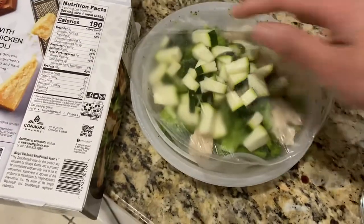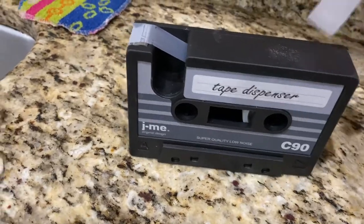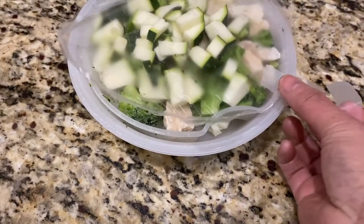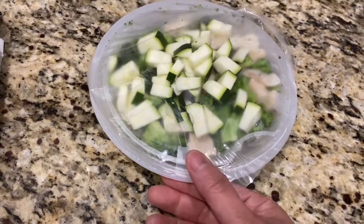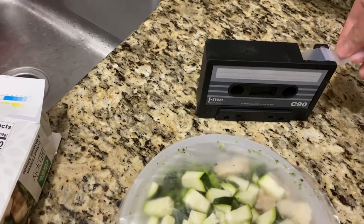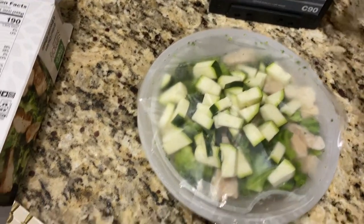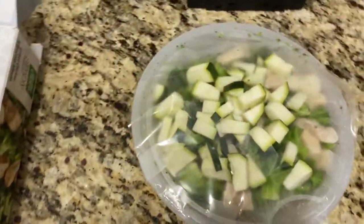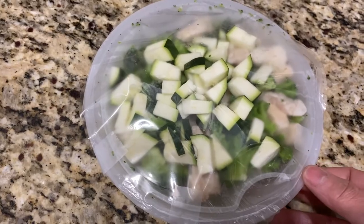I'm going to take some tape from my tape dispenser and tape this back down, because it says steamers and I'm thinking it probably needs to be kind of closed. So we're going to do this so that everything's in there and hopefully the zucchini will cook and hopefully the ricotta will end up super creamy. It says four and a half to five minutes.